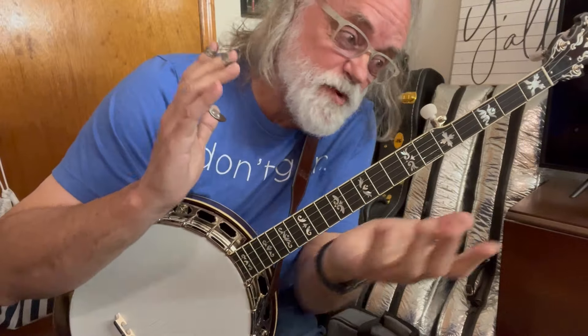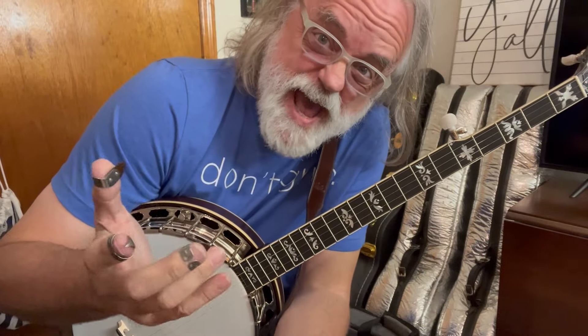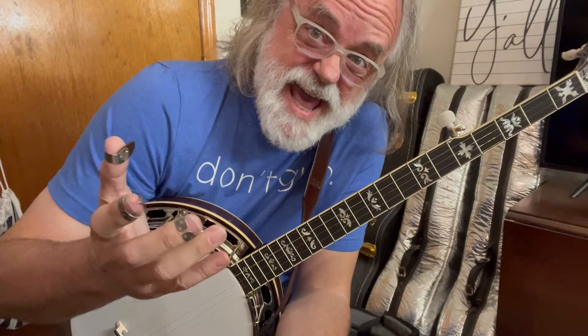Hey y'all, Jim Panky here with a banjo hack. It's just a hack, and because it's a hack, you really don't have to know much.